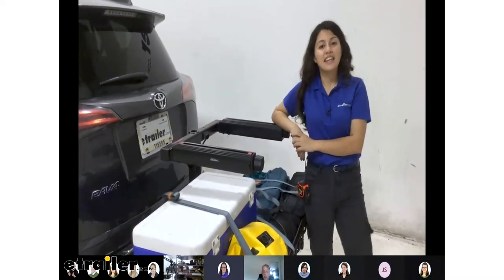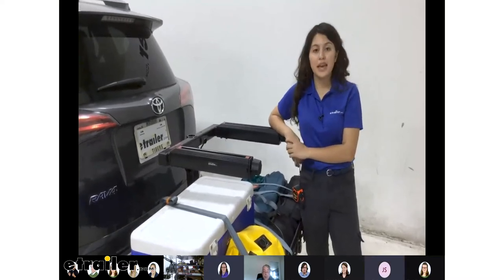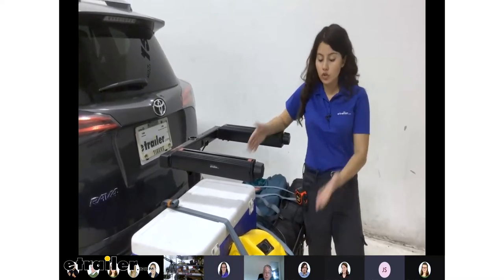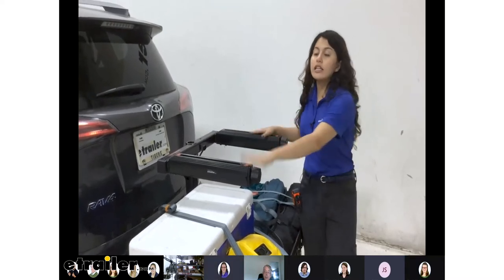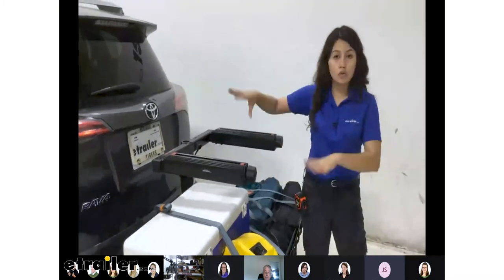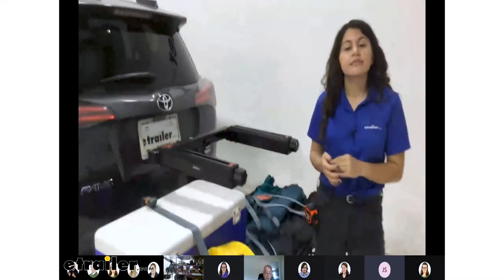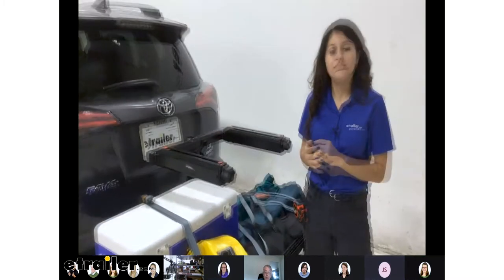Could you carry two of the gear warriors — one where it is now and then put another one up on top? Yes, you absolutely can. For the cargo carrier, you can carry two of them. The gear warrior is the cargo carrier and the gear locker is the enclosed cargo carrier that looks like a box. You can have both of those on there at the same time, or two gear warriors, or two gear lockers — you can mix and match, which is really nice.